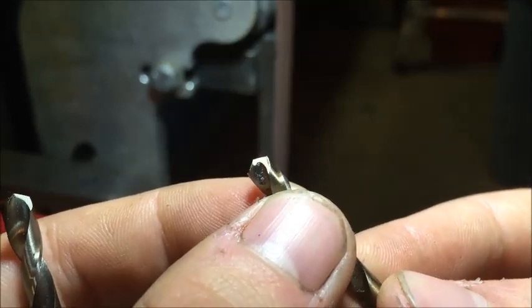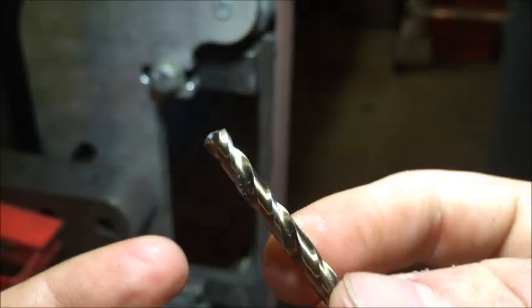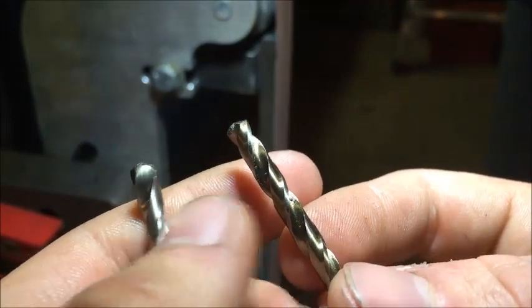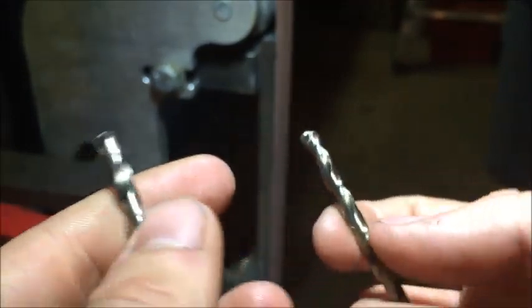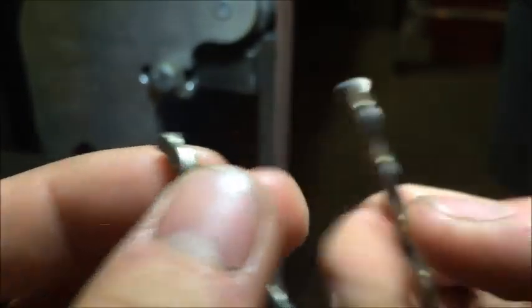That side doesn't look too terrible, but this side is what's giving me the trouble. When I drive this into some metal it'll smoke a lot and I won't get the good curls that I want to see coming out of there. So I'm gonna show you how to sharpen them to get this to look like this.